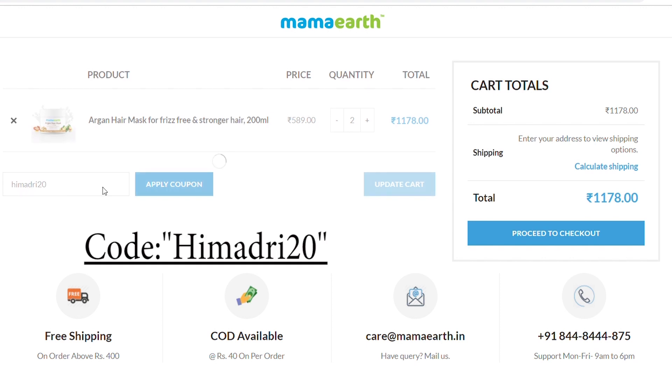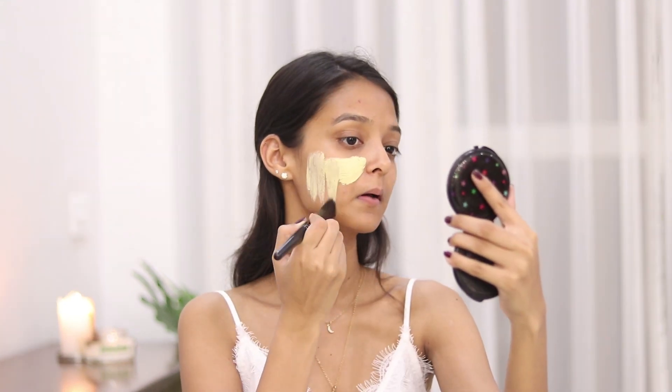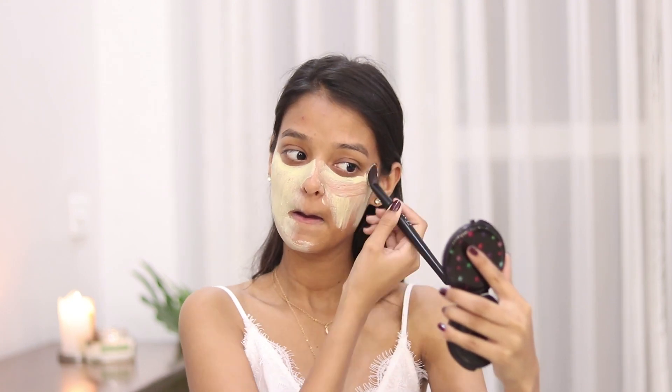You guys can use my code HIMADRI20 to get 20% off on their website. You can also shop their products from Amazon, Nykaa, and their official website. I will be applying a generous layer of this mask all over my face and let it sit for 10 to 15 minutes, then wash it off with lukewarm water.